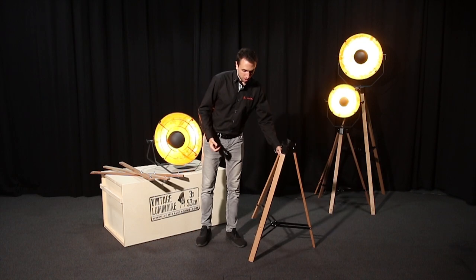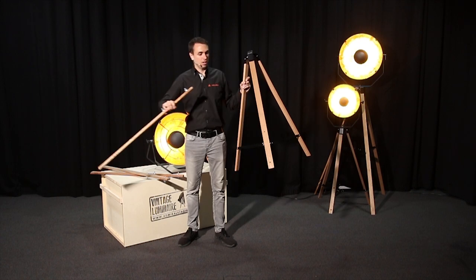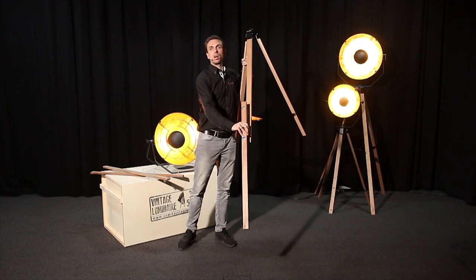One feature of the tripod is that we have pre-drilled holes into the legs of each tripod. Therefore you can add in an extra leg and the whole thing will be a lot longer.